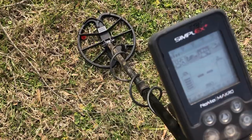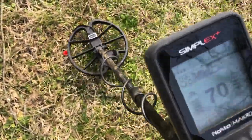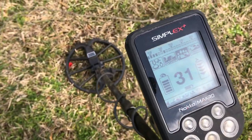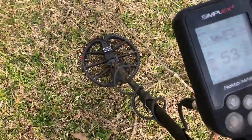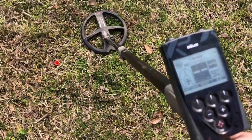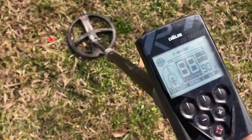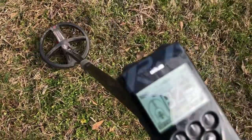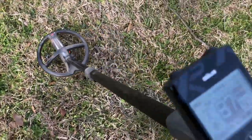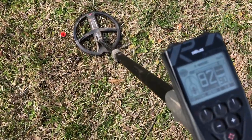Here's target number three, found with the Simplex: reading around 73, then 70, 62 — breaks up a little bit down to 31, then back up into the 60s. Staying in the same order, next is the XP Deus: 87, 88, 82, 92, 83, 87, 89. The signal pretty much stays in the 80s and 90s all the way around.